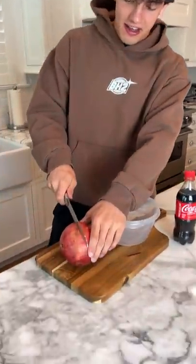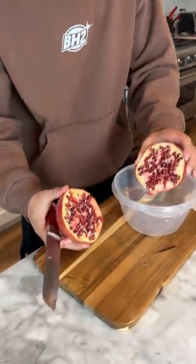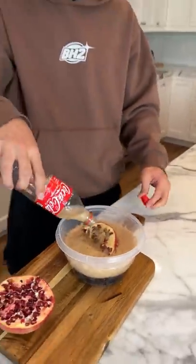Does that actually work? Let's find out. We're gonna take our pomegranate and cut it in half, just like that. That's an interesting looking fruit. Now we're gonna put half of it in and put Coke on the first half, just like that. That's perfect.